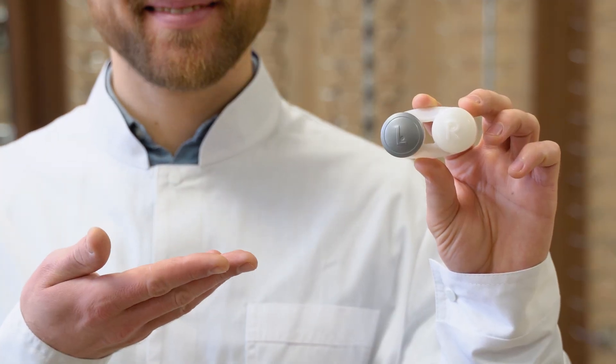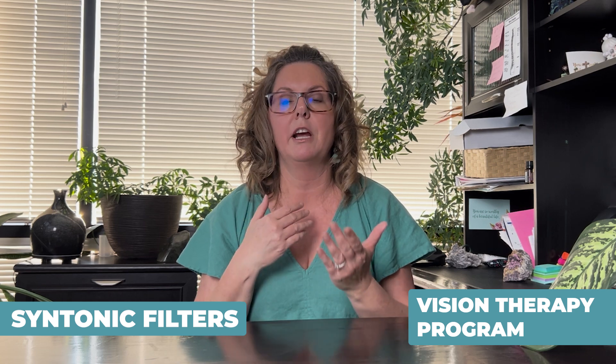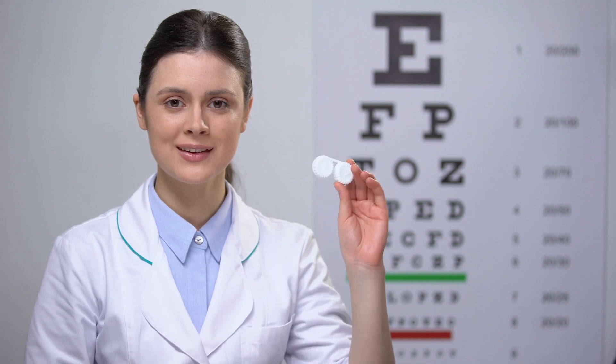Now this can actually work great, and some of our patients after reducing their myopia with our program want to go ahead and try to do a fast-tracked reverse even more. So sometimes we will recommend Ortho-K at that point. Other patients have come to us who've used Ortho-K unsuccessfully and want to try a slightly different route.